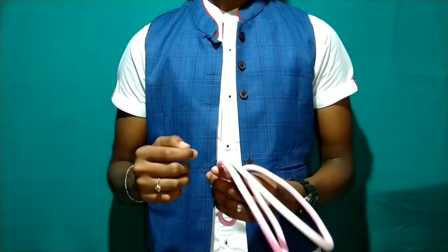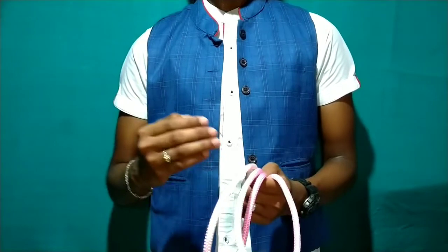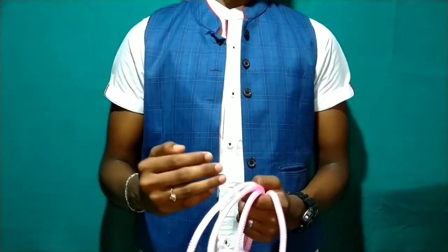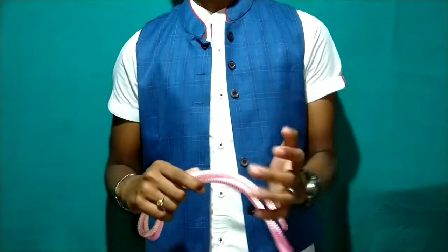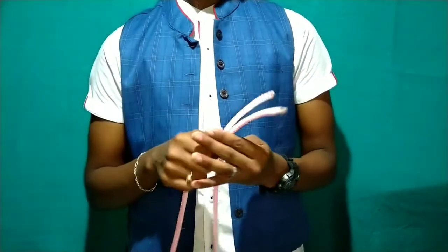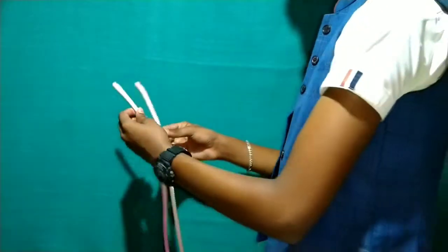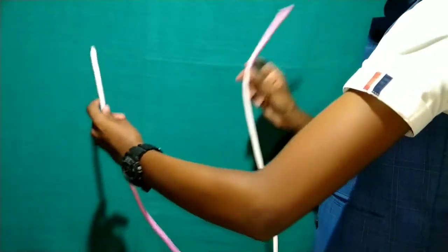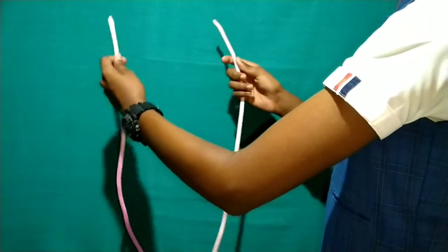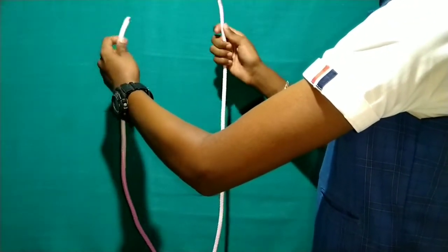If you click on this video, you can reduce the playback speed. This trick is very easy — step by step, tap the rope. You can catch the rope and do the first step with the rope.